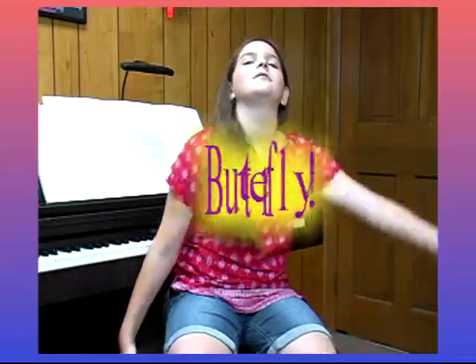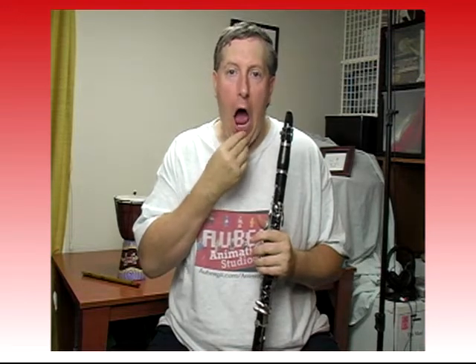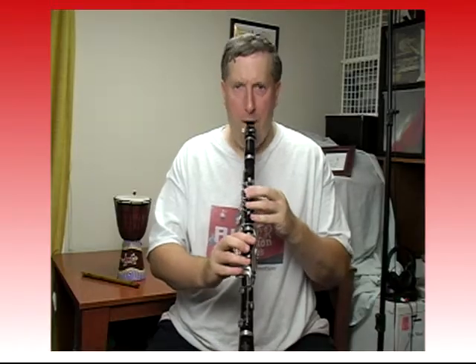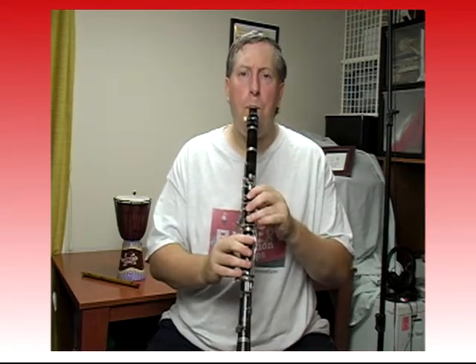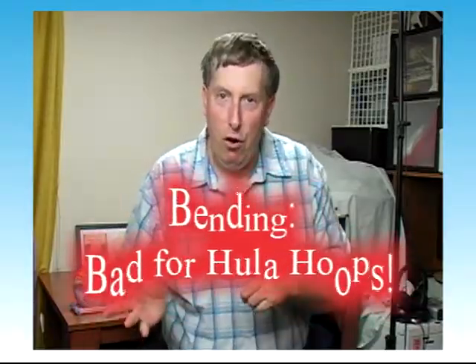What else can you do with a clarinet? How about we do some pitch bending? In order to drop a pitch, a clarinet player needs to loosen his lips and drop his jaw down in order to make some fun sounds. Add reverb to make it even better. What's reverb? Cool. I once had a hula hoop and I bent it — it doesn't work anymore. Bending: good for pitches, bad for hula hoops.